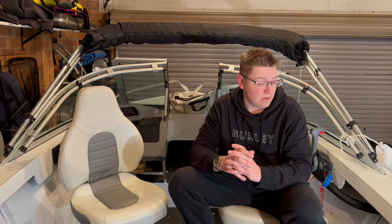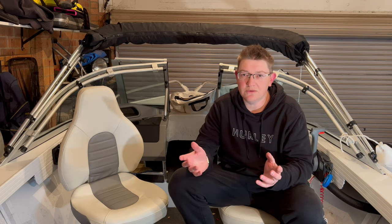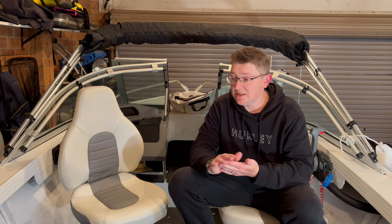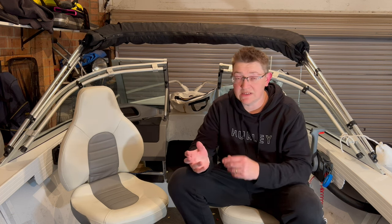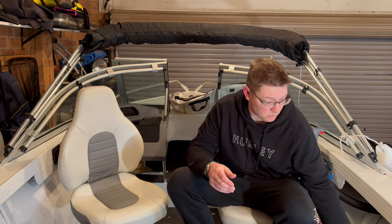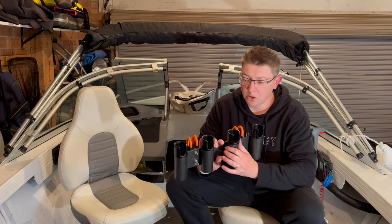Just wanted to give you guys a bit of a run through. First thing: rod storage. I take a lot of fishing rods when I'm going out, whether snapper fishing or any sort of fishing. With the kids, sometimes it's a bit easier than trying to fix tangles and broken ones - I can just put a new one in and pull the other one out.